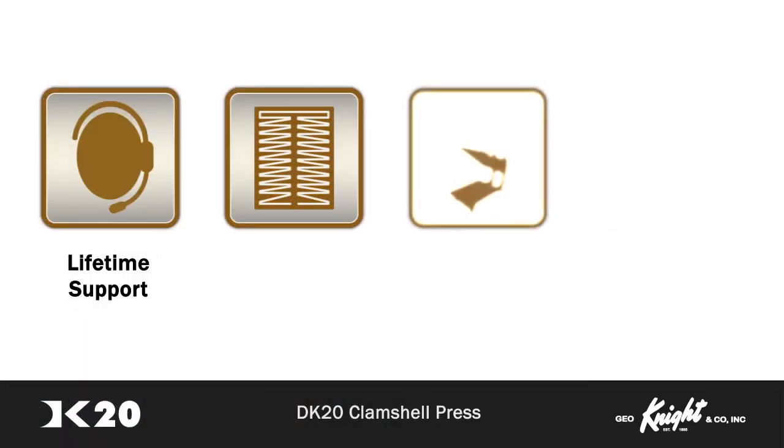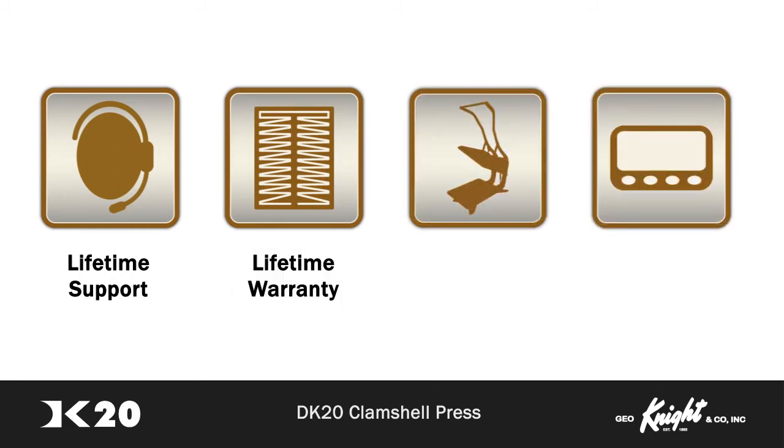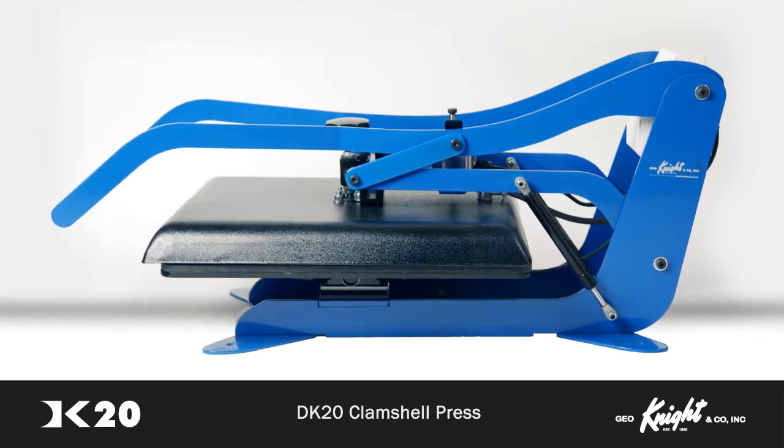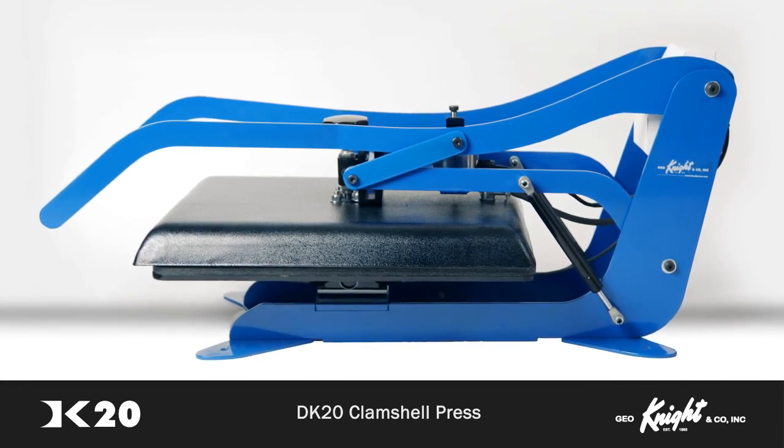The DK20 features free lifetime technical support, a lifetime warranty on the heat platen, a 5-year warranty on the frame, and an unprecedented 3-year warranty on the digital controls. We stand behind what we built, and we do our best to ensure same-day support response and resolution for all warranty and out-of-warranty service requests.